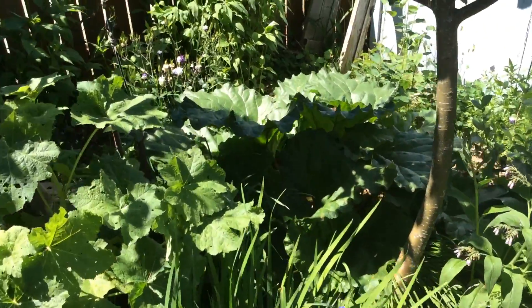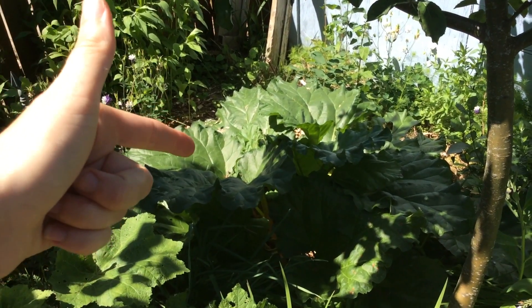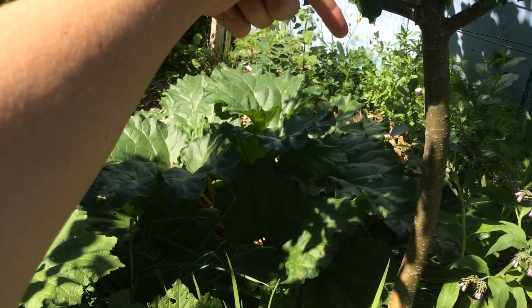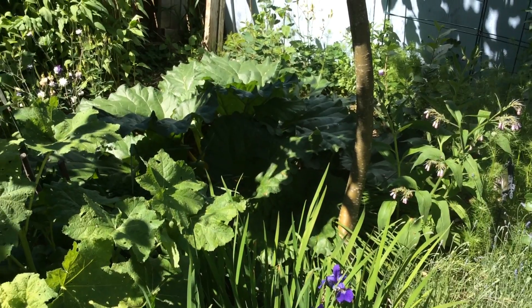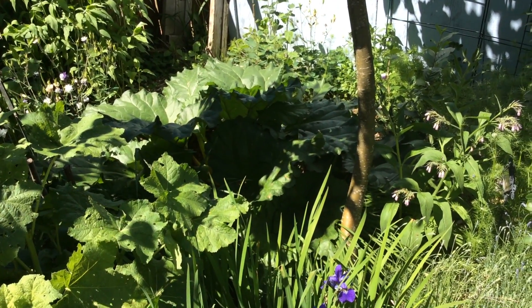Right here I have a rhubarb. When it rains, the rhubarb leaves collect the water and funnel it down to the base of the plant. So if I plant my rhubarb next to the roots of my apple tree, it will funnel water down and help water my apple tree, resulting in me using less water.